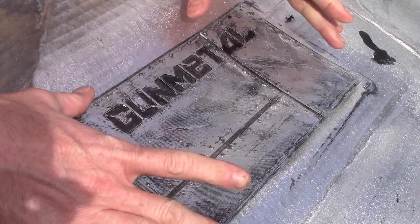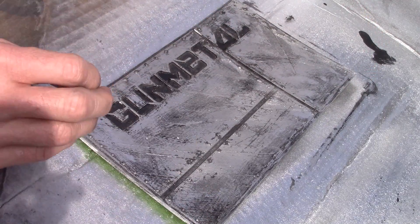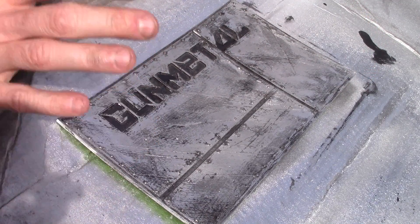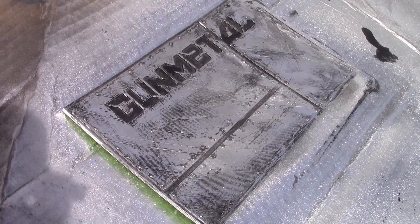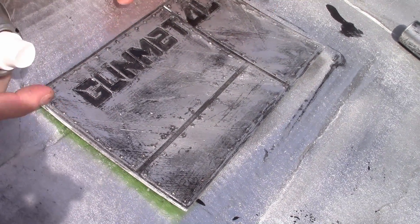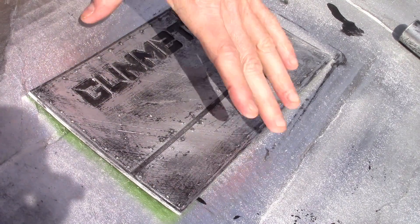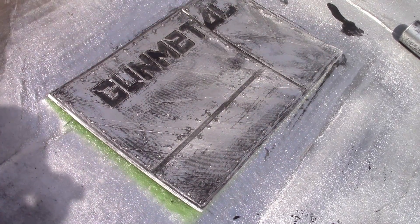There's only one thing left to do. Since this is water-based paint, it's not going to be very durable if you just leave it like this, so you've got to lock that color down. The easiest way is obviously just with some clear coat — I'm going to use some spray clear to lock all the colors in.